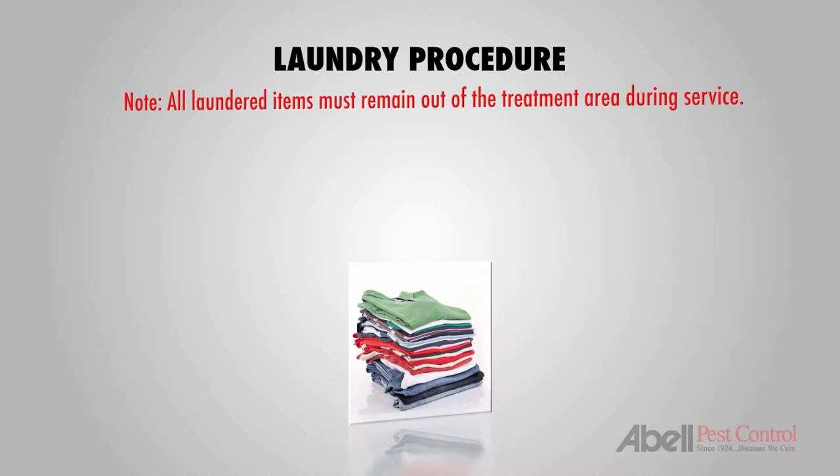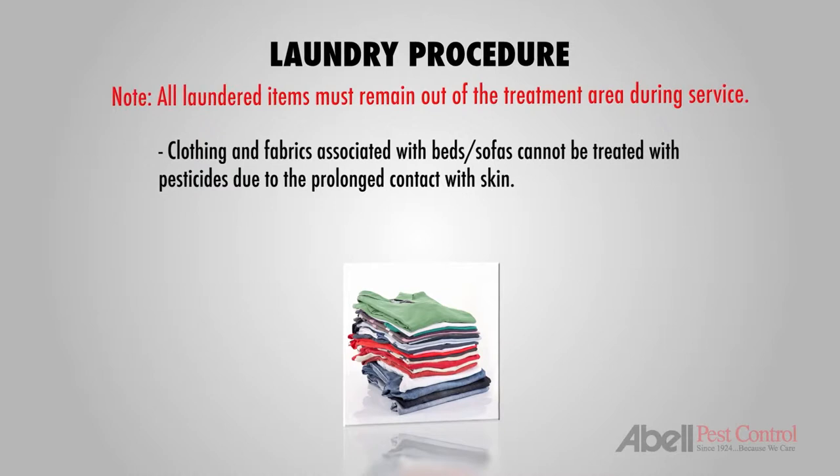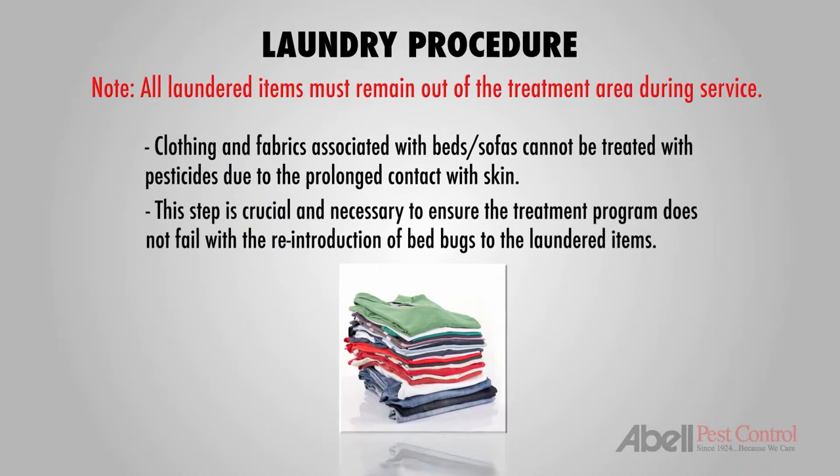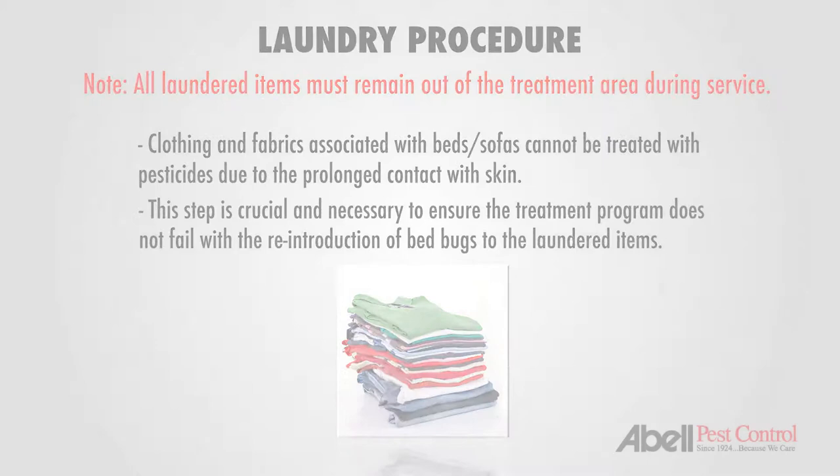Make sure to immediately discard all empty garbage bags used to transport the clothing into an exterior garbage receptacle. All laundered items must remain out of the treatment area during service. Clothing and fabrics associated with beds or sofas cannot be treated with pesticides due to the prolonged contact with skin. It's for this reason that this step is crucial and necessary to ensure the treatment program does not fail with the reintroduction of bedbugs to the laundered items.